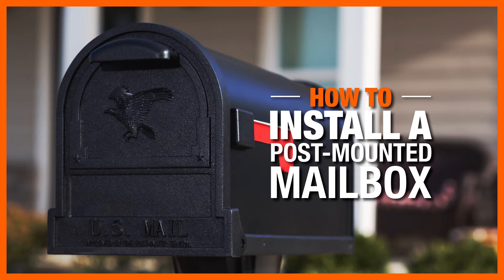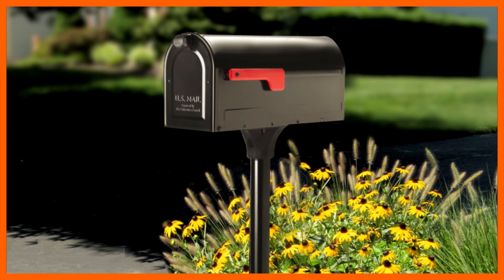Installing a post-mounted mailbox is a simple DIY project that adds great curb appeal. Follow these tips to install your mailbox like a pro.